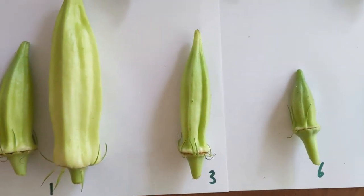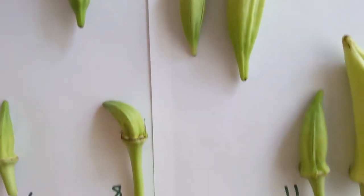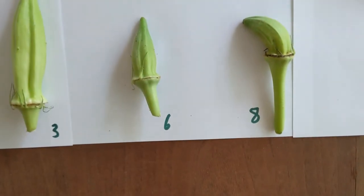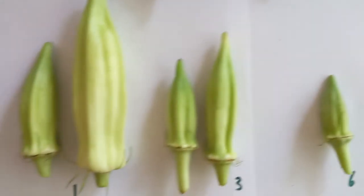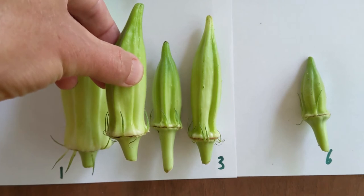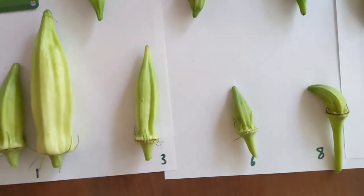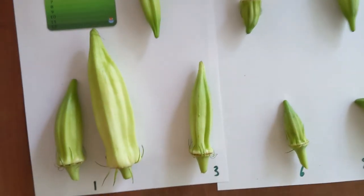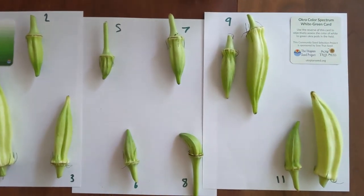Number three is a pretty good example of that — it's my palest. Though to be fair, number five, eight, and six are all very young. Number seven is kind of similar to number three, but number three is lighter. Number one is pretty good for pale as well. I've seen some pictures in the Facebook group of pods not much bigger than the card that are looking really pale, so I'm excited about what you guys are finding.